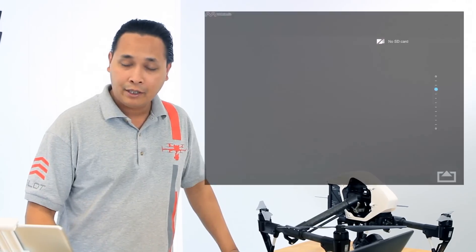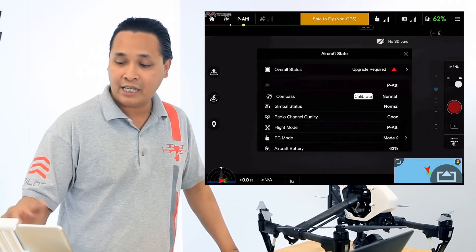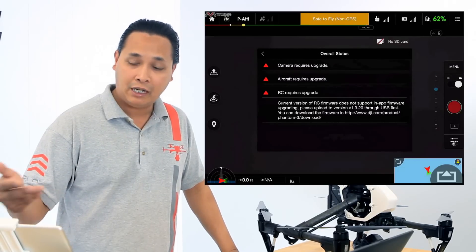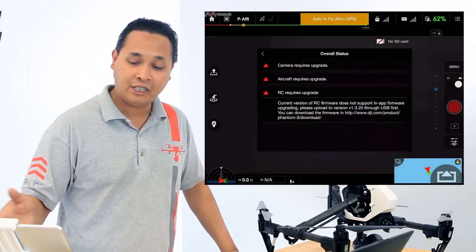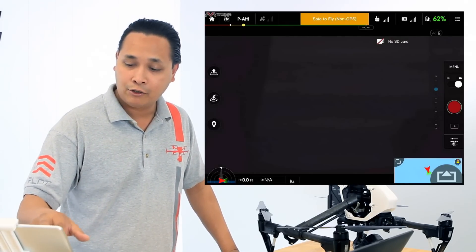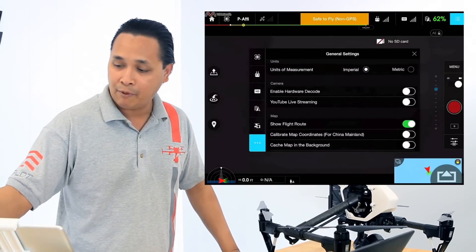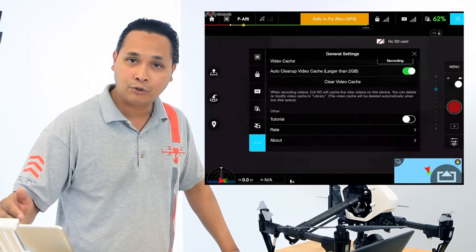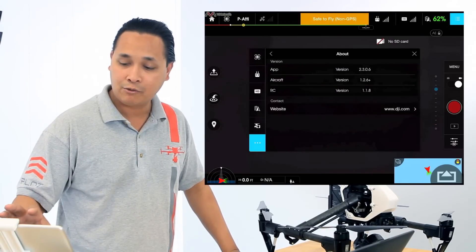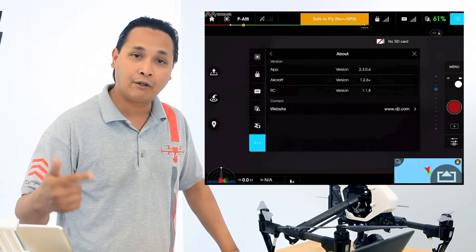Right in the middle it's going to say 'overall status.' Tap on that and it's going to tell you what you need to upgrade — in my case it's showing that my RC, my camera, and my aircraft all need to be updated. To check your current firmware, tap on the menu in the top right corner, go all the way down to 'about,' tap on that, and it's going to open up a screen showing you the version of your different components: your aircraft, your RC, your camera.